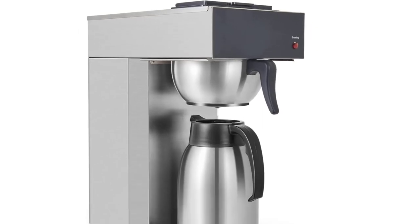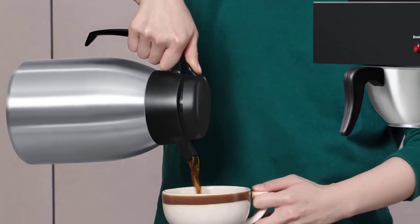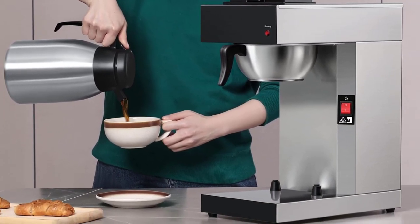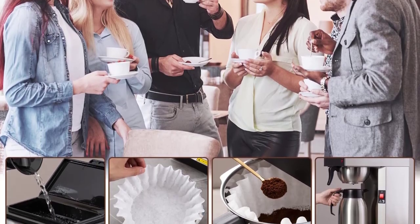Safety and quality certified: all parts of the commercial coffee machine are ETL/CE and RoHS certified. Buy this thermal carafe coffee maker with confidence — they offer 30 days refund or replacement and a two-year new replacement warranty.